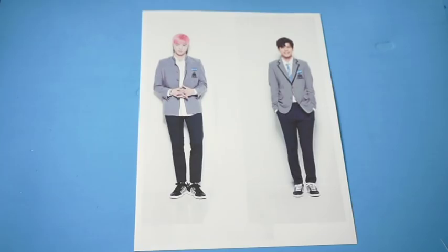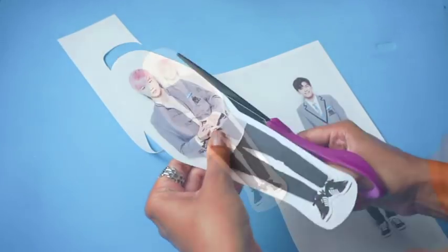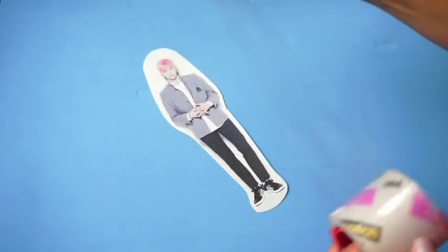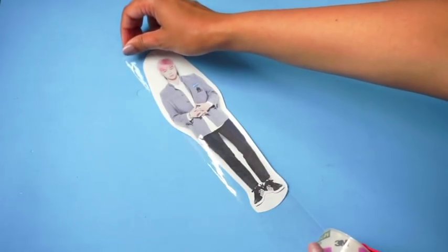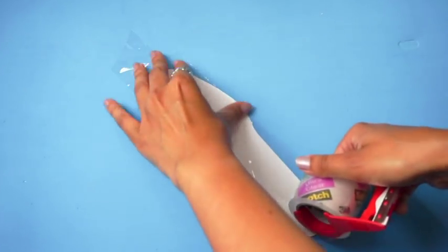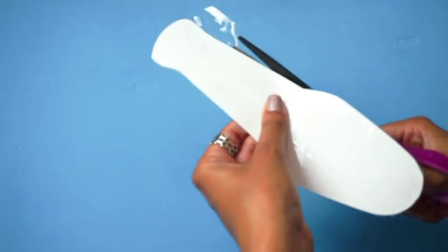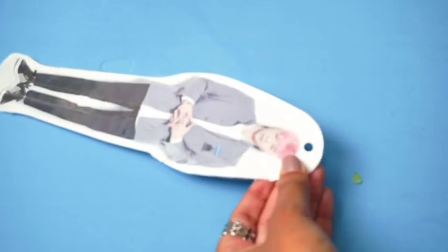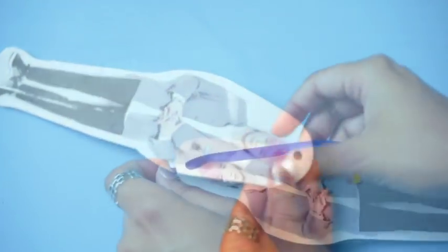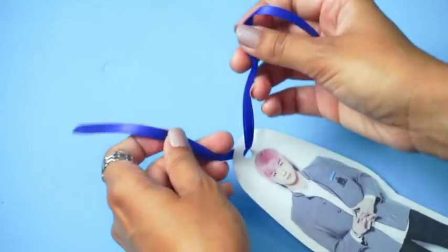For these bookmarks, you will need some full body printouts of your biases. Cut around leaving a border and also leave some space at the top. Then use clear tape on the front and the back. Use a hole puncher to add a hole at the top, then use thin ribbon to insert into the hole and make a bow.